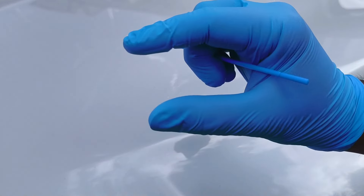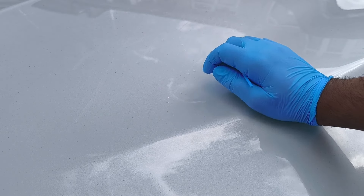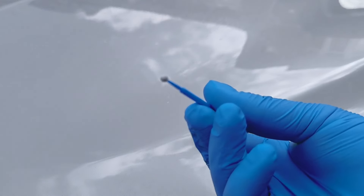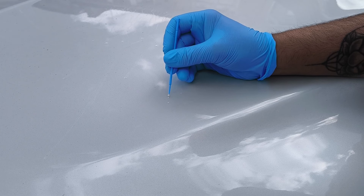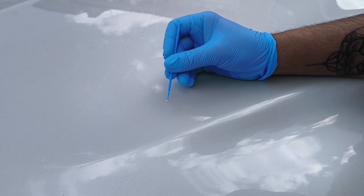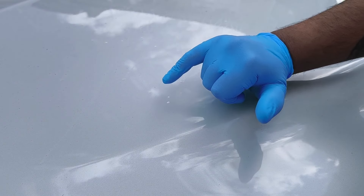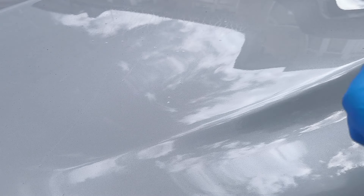After dabbing on the paint, use the blending solution and blending block. Give it a few minutes to dry, then use the blending solution, rub on it to flatten it down, and keep building up layers — just keep repeating this process until you're happy with it. For a deeper chip, just fill it in nicely. What I like to do is with my pinky finger, just push down on it. Let that dry, add another layer, and keep doing that until you're happy, then get the blending block and start rubbing it down.